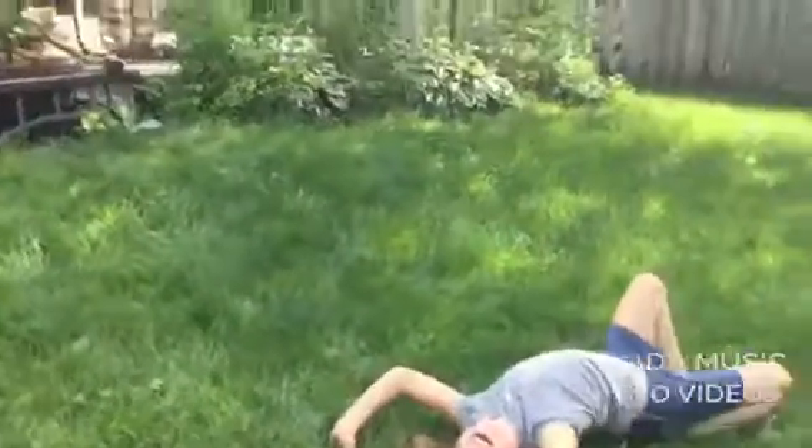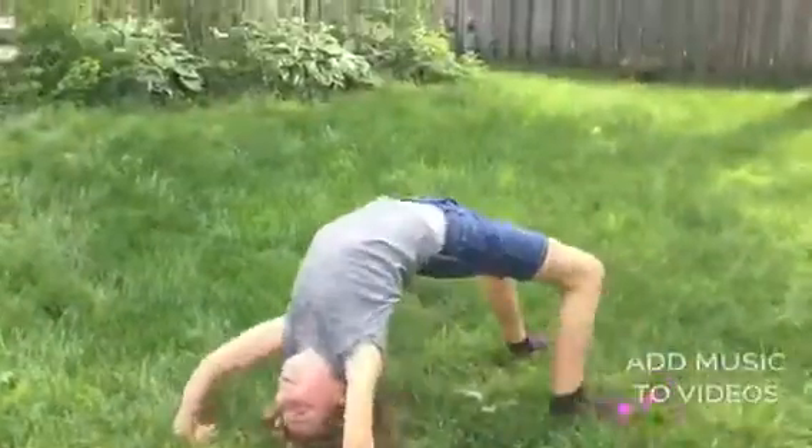Oh my god, like I can't even do what she's doing right now. I can't even get halfway. I'm in the power — this is the artistic.